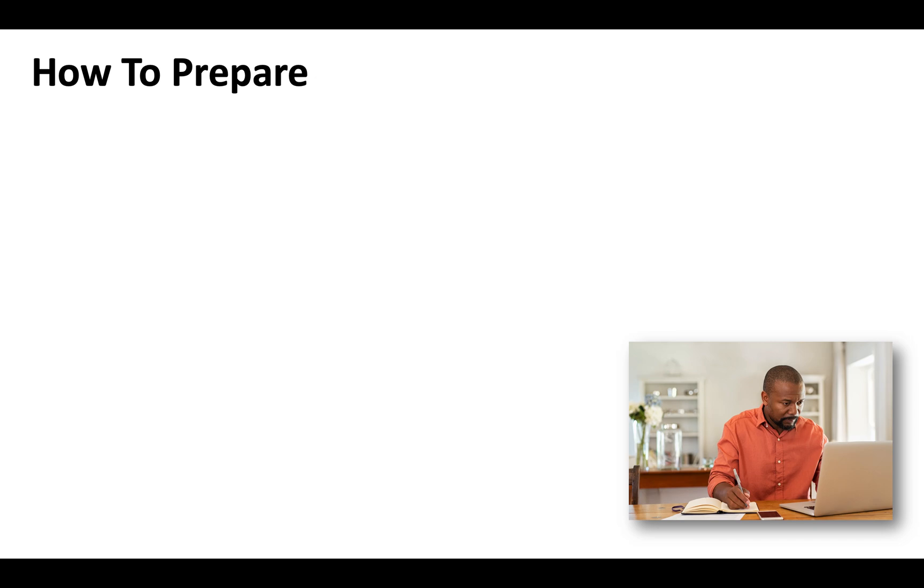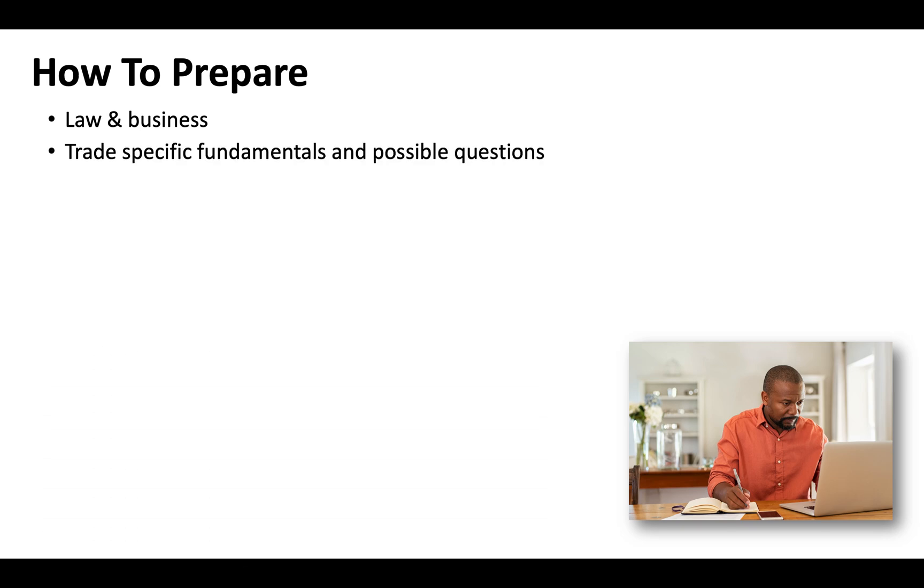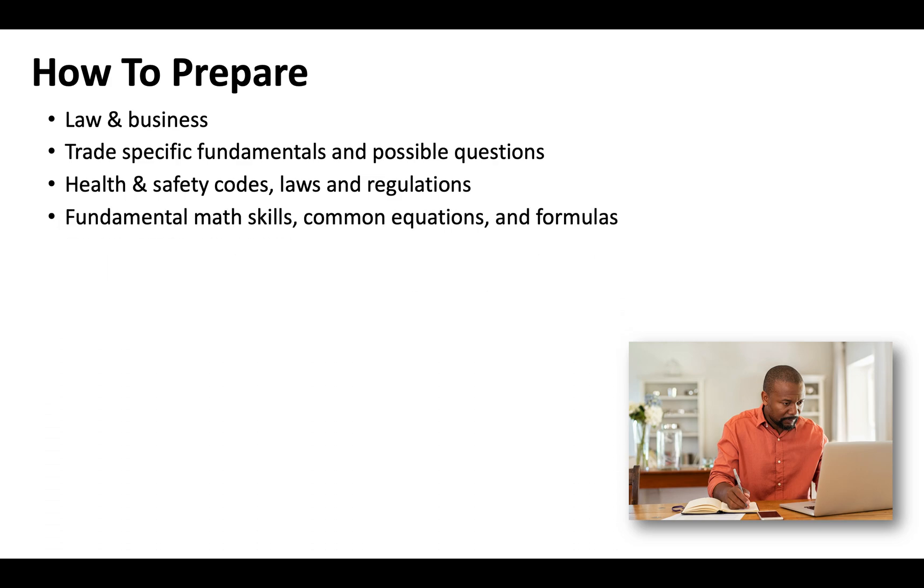When preparing for your C38 license exam, make sure that you're familiar with everything on the law and business exam. You'll need to be solid on your trade-specific fundamentals and see the possible questions that could arise, since there's a lot you'll be tested on that you may not do on a daily basis. California takes health and safety extremely seriously, so environmental safety, job site safety, and employees' rights are all significant parts of your exam.